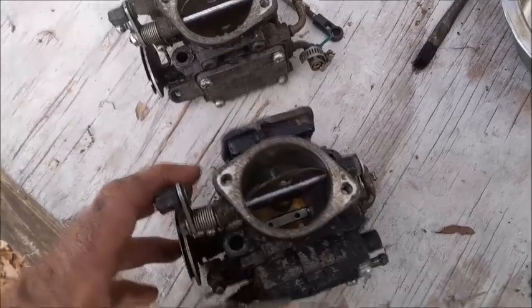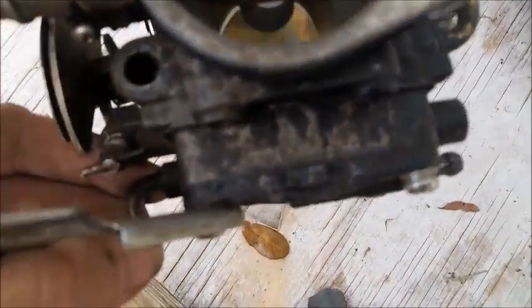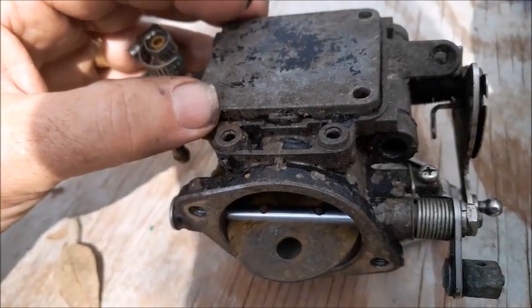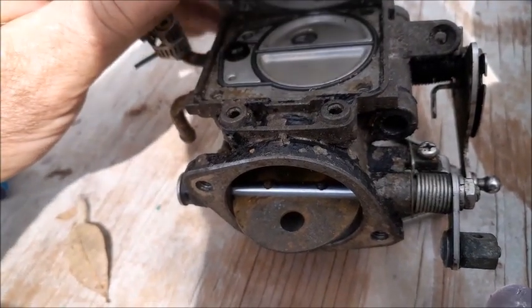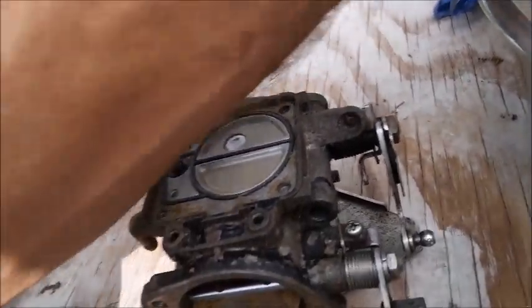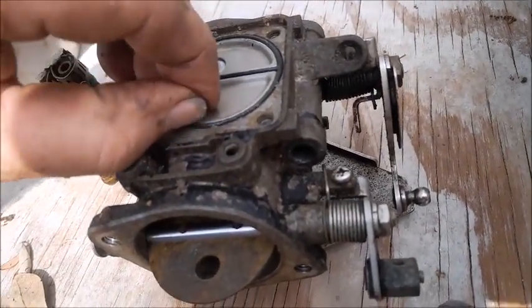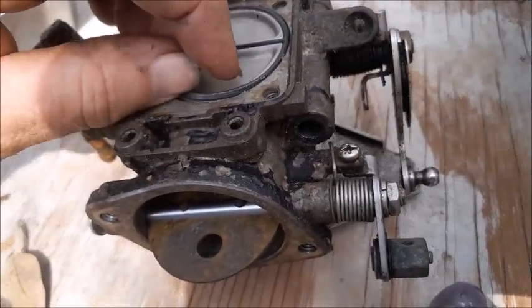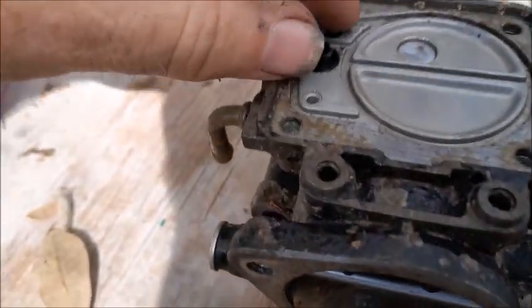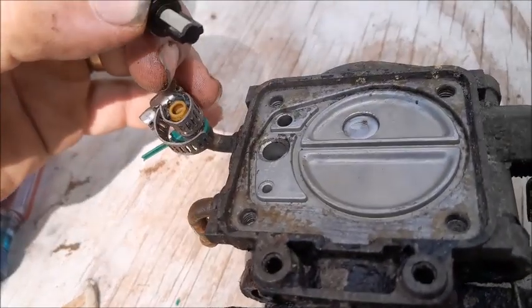The two carburetors are basically identical, except only one of them has a fuel pump — that's the thicker piece on the front one. As we take the cover off the one without the fuel pump, you'll notice there's a rubber gasket in here and just a solid metal cover. Here's your O-ring gasket, and then you have a filter right here that certainly can be cleaned up.